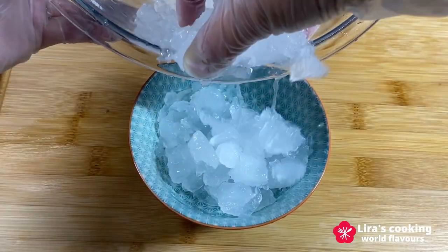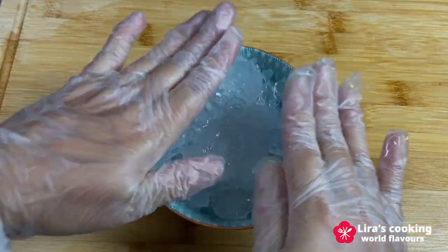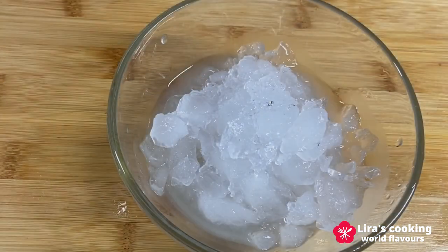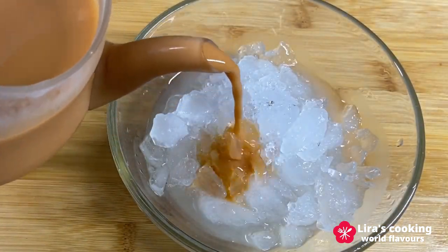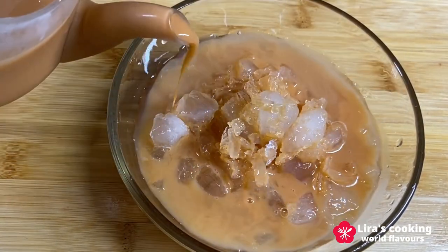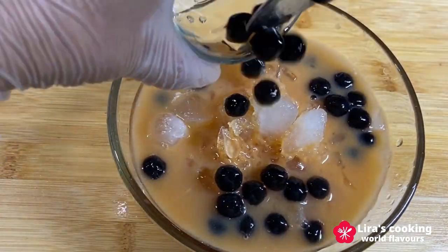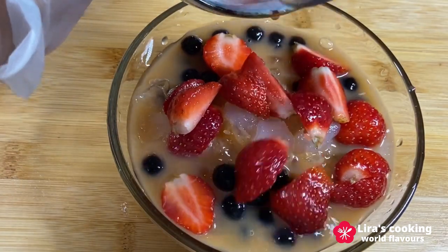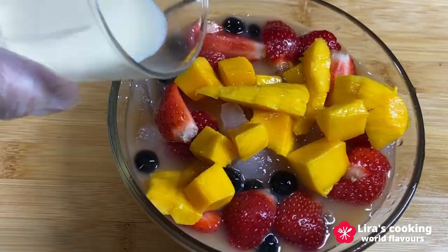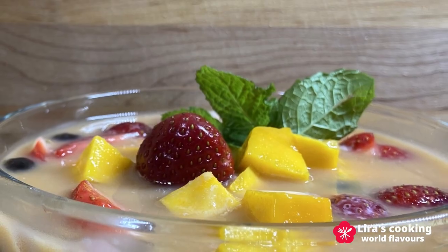Shave the ice or roughly crush it in a food processor if needed. Place the ice in a bowl. Put the chilled Thai tea over it. Add the tapioca pearls and fruits, and drizzle the sweet cream on top. There you go — a refreshing Thai iced tea dessert ready to be served.